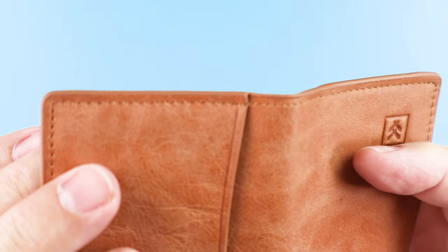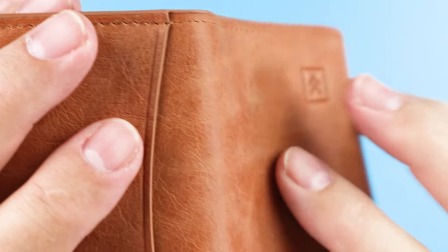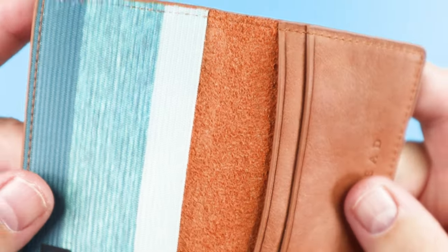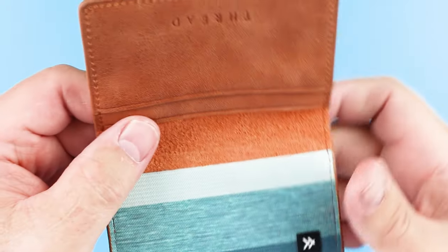Exterior, we're looking at — let's take a look at some of the sewing really quick. Let's see there. Internal. Got some interesting design elements.